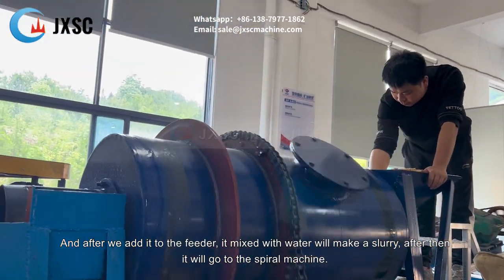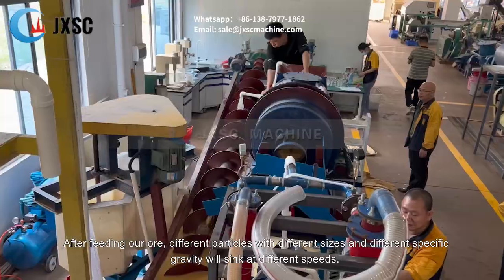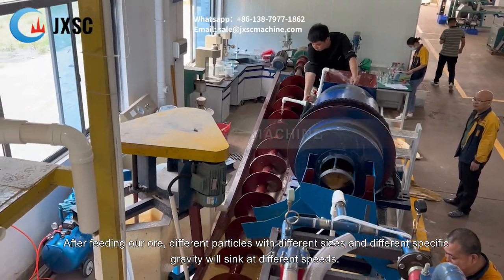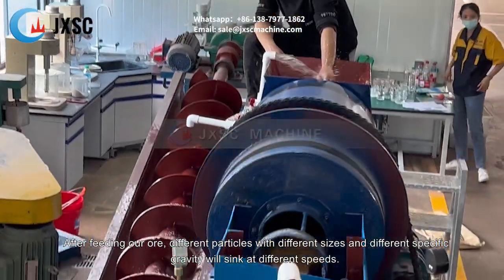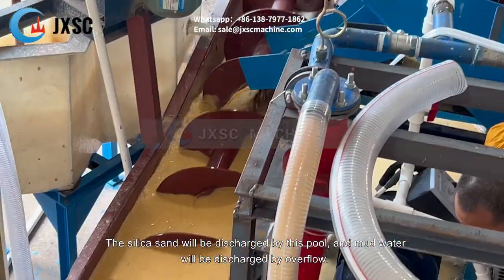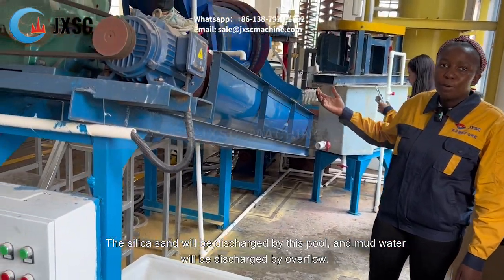After that, it will go to the spiral machine. After feeding our ore, particles with different sizes and different specific gravity will circulate at different speeds. The silica sand will be discharged by the screw, and the mud water will be discharged by overflow.